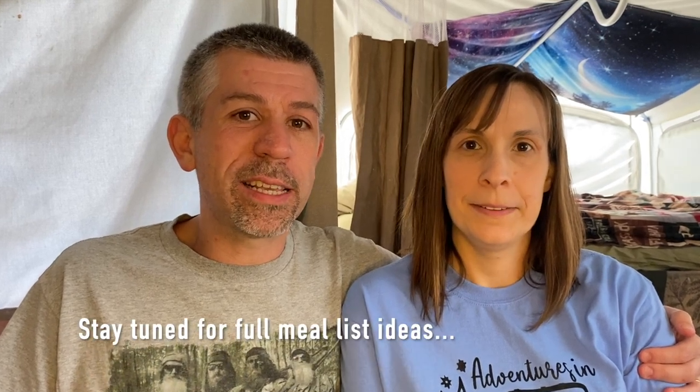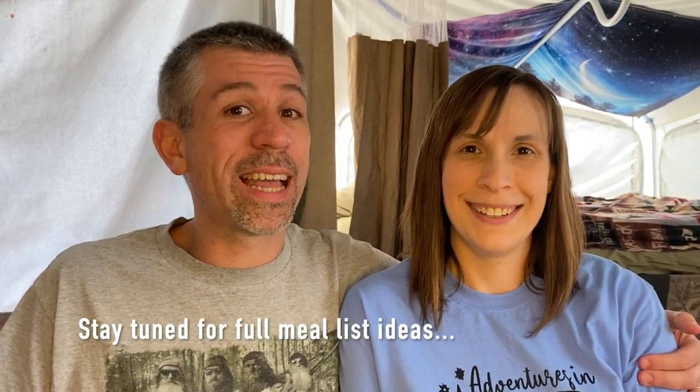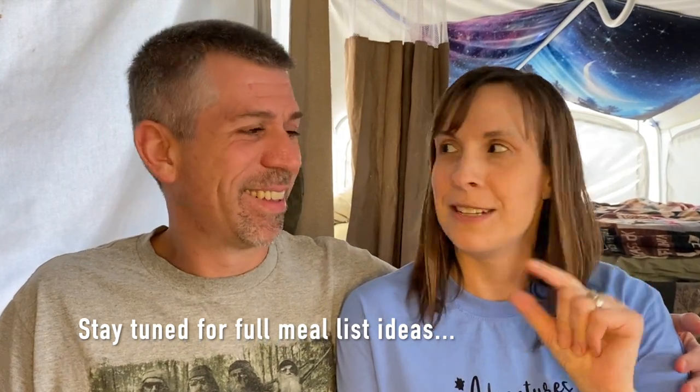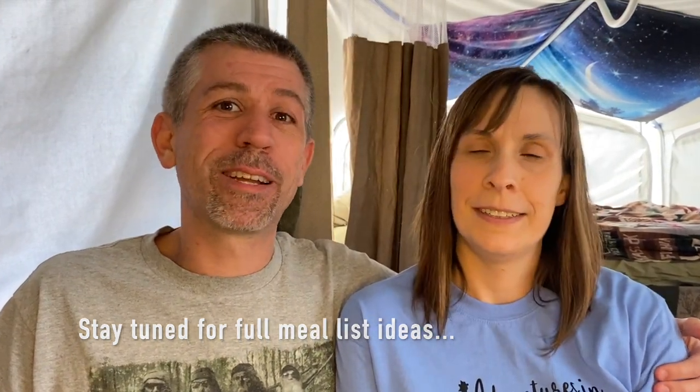Hello and welcome back to Adventures in Pop-Ups. I'm Blake and this is Rachel, and today we're going to talk about food prep — what do you do, how do you make it easier, quicker, simpler, less stressful. Less stressful is always better, especially when you're juggling kids and crazy pets.